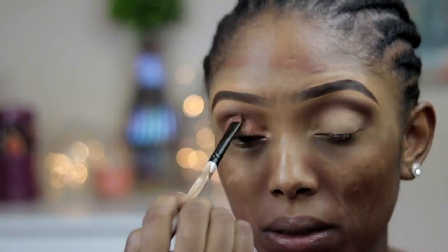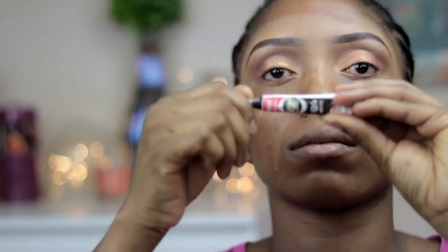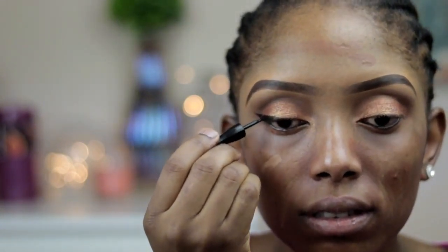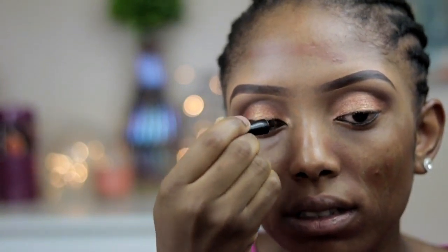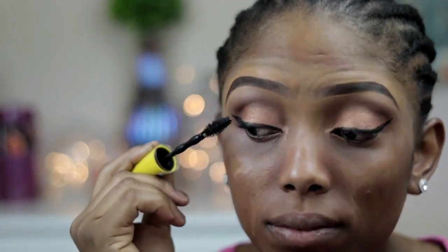Now I'm going to go ahead and apply the eyeshadow, then I'm just blending. Then I'm going to go in with this eyeshadow and apply it on my brow bone. Now I'm going to line my waterline and then apply my liquid liner. Now I'm going to go ahead and apply my mascara.